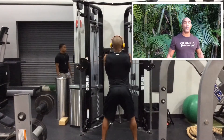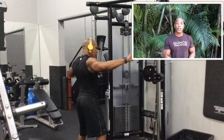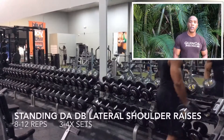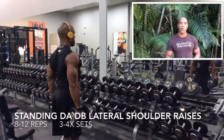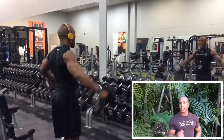These exercises right here — especially that hold and squeeze for about one or two seconds — wow, you're really going to feel the burn. If you're trying to grow your rear delts, do those little pauses and you're really going to feel a burning sensation and really strengthen those muscles.